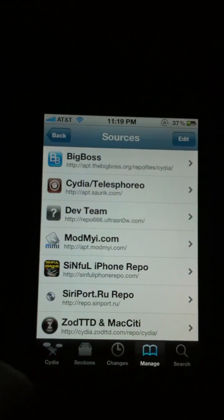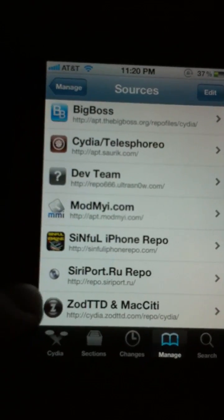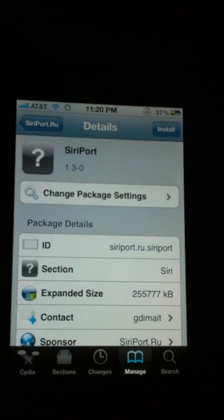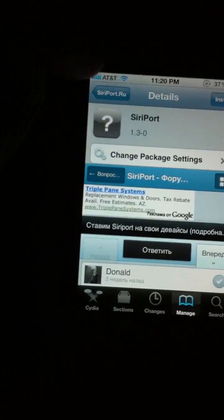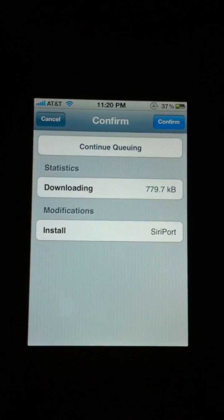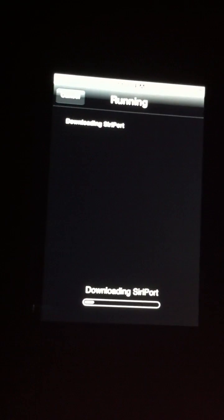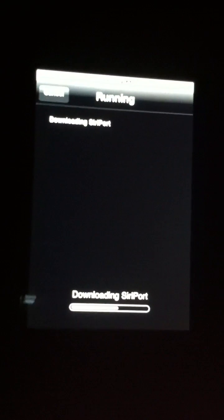You can either search for it or you can go to Manage Sources and go down to the siriport.ru repo. Scroll down to where it says siriport and click on that. This is an actual Siri program — it's not any of the proxy stuff, you don't have to mess with any of that. Click on Install, then click Confirm. This part is going to take anywhere from about 5 to 20 minutes — it's kind of a big file, so it will just run through.